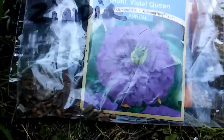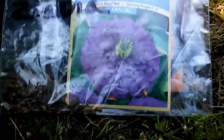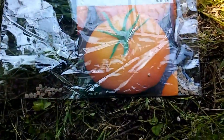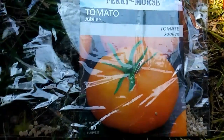And this beauty, a violet giant Zinnia, a purple violet Zinnia. How beautiful is that? Guys, I couldn't leave it in the store. And this I've never grown before — it is a giant jubilee tomato.